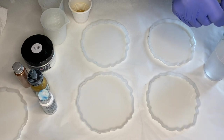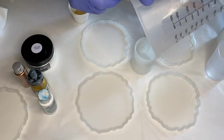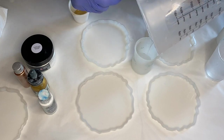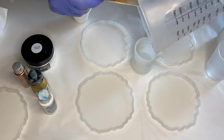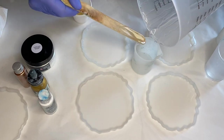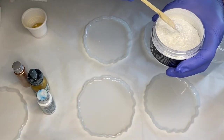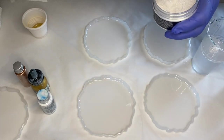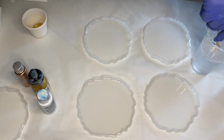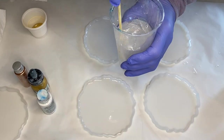After mixing her resin for about three to five minutes, she separates it into smaller cups to add the pigments, with everything set aside and ready. The very first thing she's adding is luxury ghost gold pearls, which adds a beautiful shimmer to the resin. She adds a little bit into her clear resin and mixes it together very well.